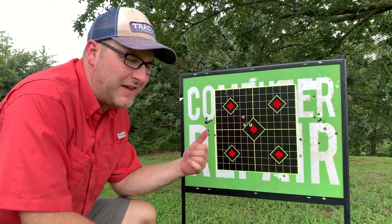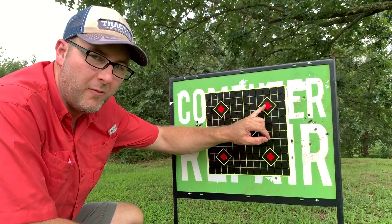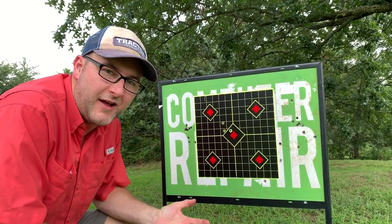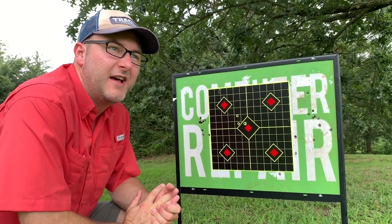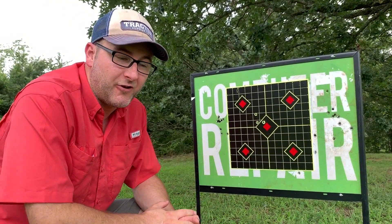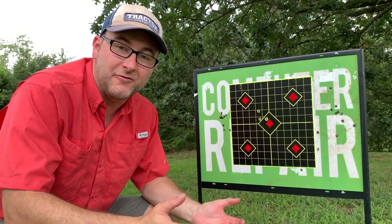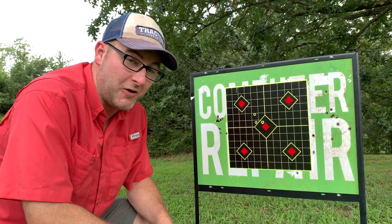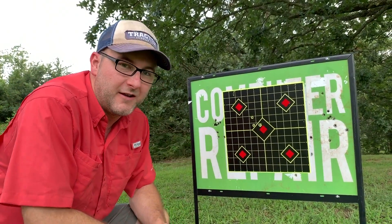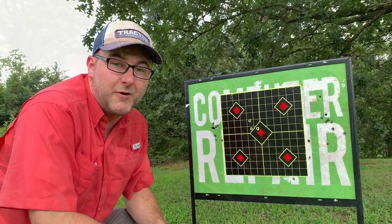We may leave it at 25 yards and see if we can tighten our group up. We'll go ahead and fire more of the 140 grains right here. Right now we're just trying to play around, shoot the gun, have fun, try some various factory loads. I like to try factory loads before I try hand loads, but we will be hand loading for this once we burn through a lot of factory ammo. Then we'll start putting some hand loads to the test against whichever factory ammo shoots well.